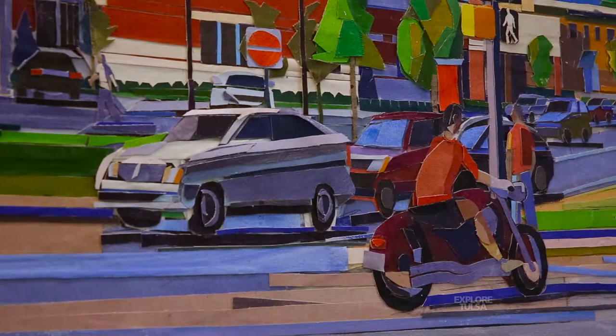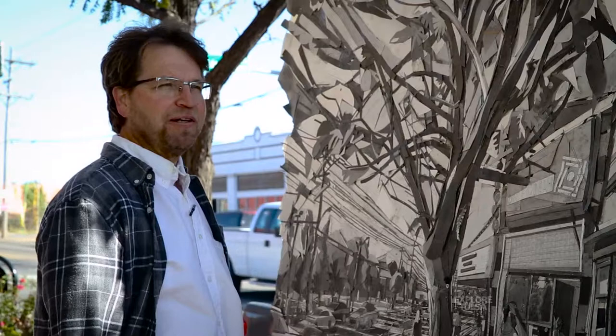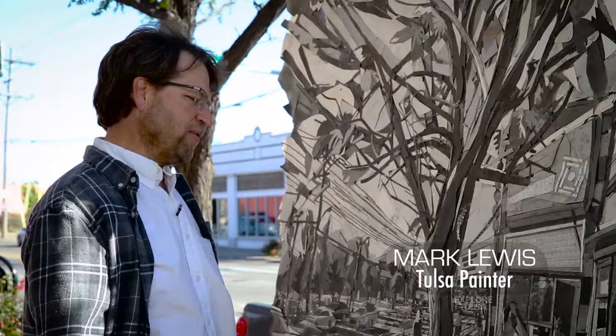You find a way to make it work. It's not practical at all, and it would be simpler to just work in the studio, but I really have to be out here. I have to become a part of it. I have to observe it. I think that's a much richer experience for me than working from another source.